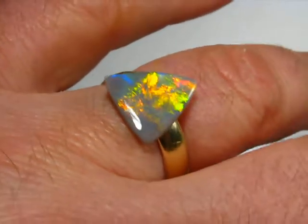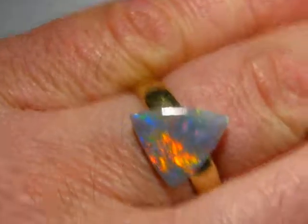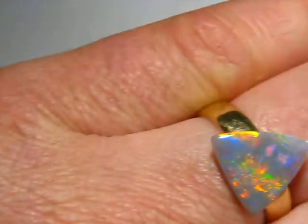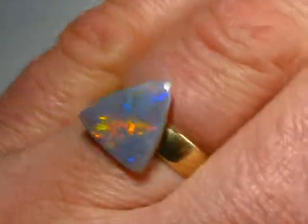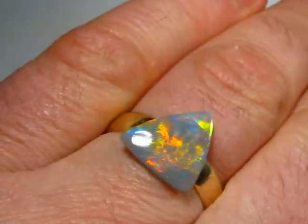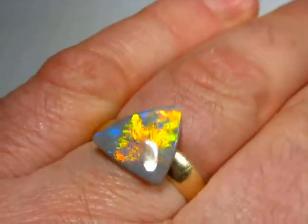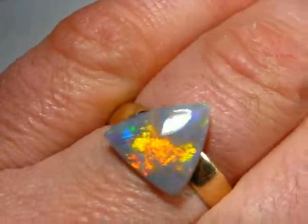This is not actually attached to the ring — it's just to give you an idea of what the stone would look like if it was set in a ring. It really is a good ring stone; it doesn't really face as a pendant, but it would make a fantastic ring stone. I just haven't got the patience to set it right now — maybe I will.